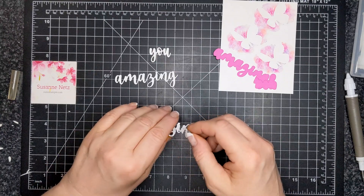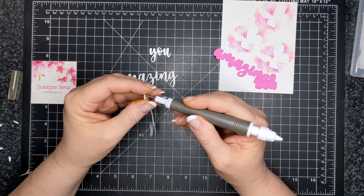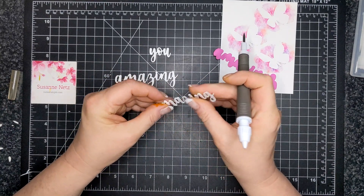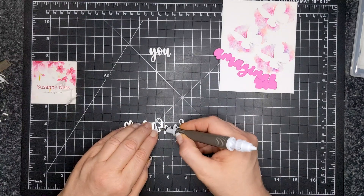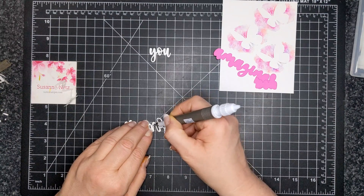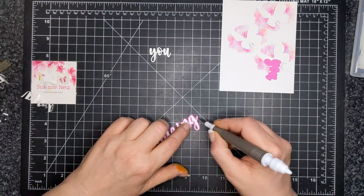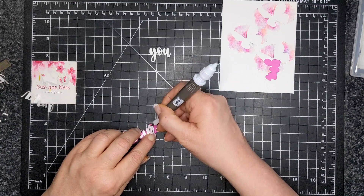I use my pick tool and I've been more vocal on Facebook about this particular tool because it is a very well-used tool on my craft desk — it's worth its weight in gold. You can see I use the tool to remove the release paper and also to shore up the die cuts together. I can go into the loops of the writing and make sure all of the die cuts are stacked up evenly.